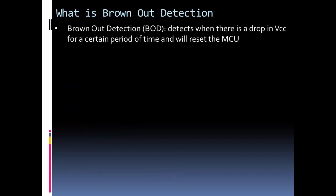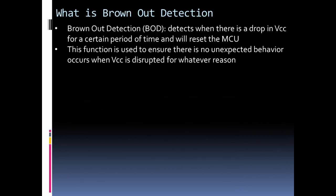What is brownout detection? Brownout detection, or BOD as it's abbreviated in the datasheet, basically detects when there's a drop in voltage on VCC, or the power source to the chip. Depending on the magnitude of that drop and its duration, the brownout detection circuit may or may not reset the microcontroller. A change in VCC could cause some unexpected behavior from the chip — some type of state change causing unexpected functionality.